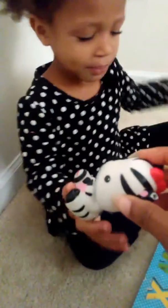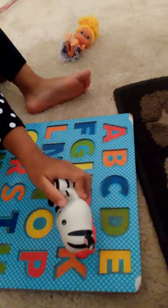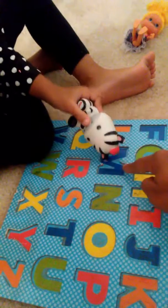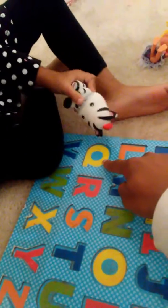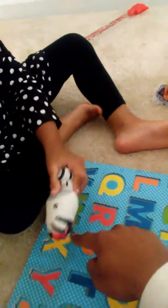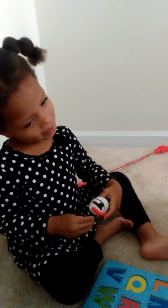Now it's Raven's turn. Here's the zebra. You ready? A B C D E F G H I J K L N O P Q R S T U V W X N Z. Now I know my ABCs, next time won't you sing with me?